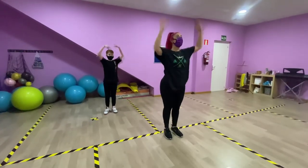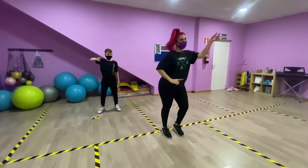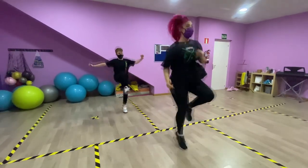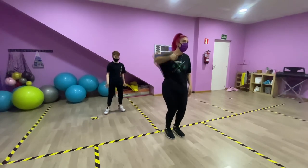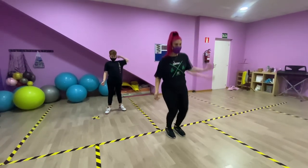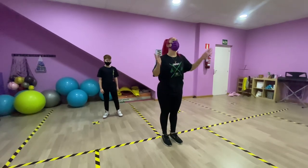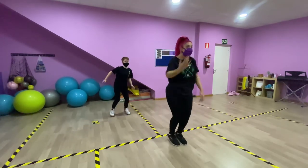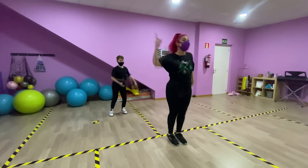Seis, siete, up and lock. Vamos a hacer scooby-doo. Seis, siete, y: un y dos, un y dos. Y vamos con el último. Y fundamos los cuatro pasos. Un y dos, un y dos, tres, siete y. Otra vez.